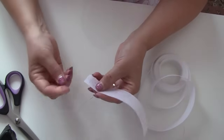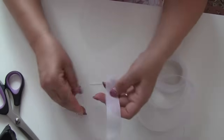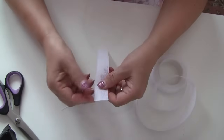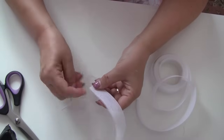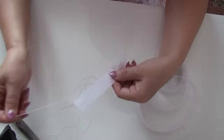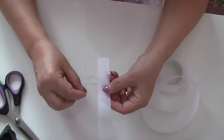Now take a pin or a seam ripper and pull out a few threads going across the roll, like you are making fray edges on fabric. I am doing it with this pin, but you can use a seam ripper also. I think this is enough for my purpose.